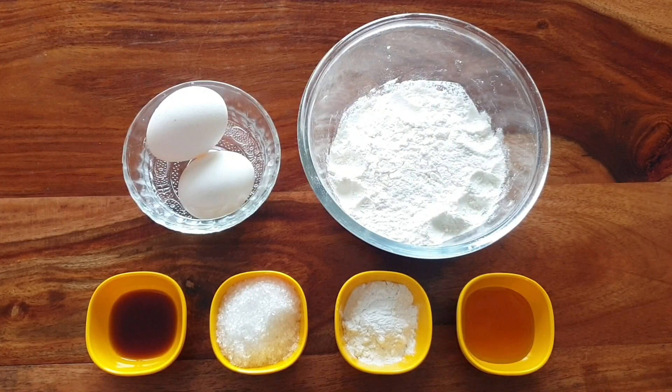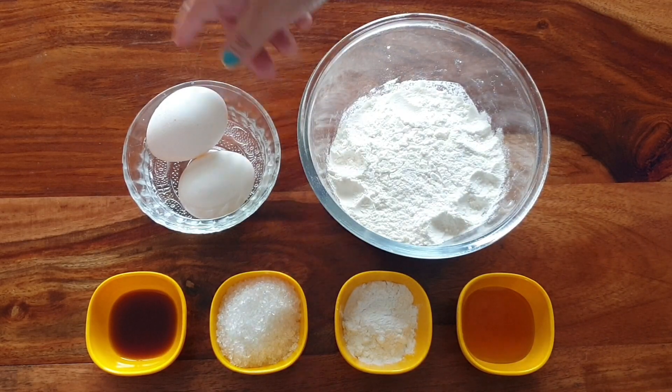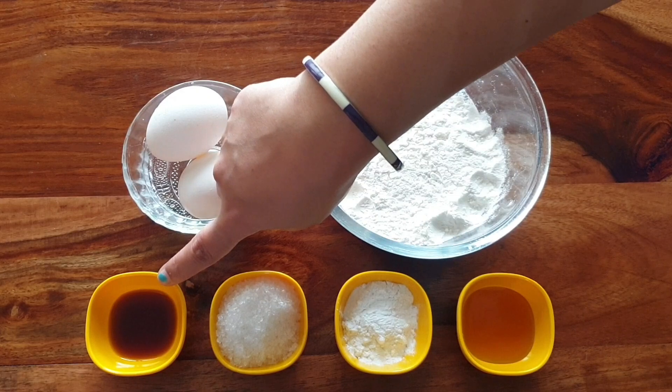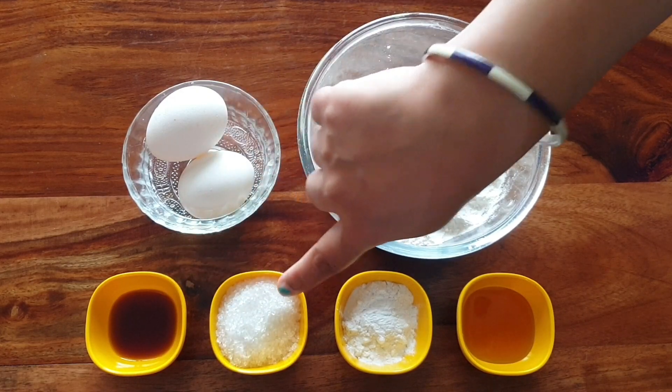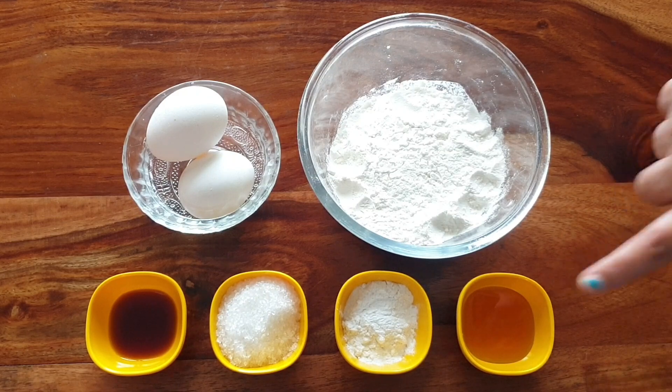Dorayaki, or Dora Cake. I will tell you what to use for Dora Cake: 1 cup of milk, 2 eggs, 1 tablespoon vanilla essence, 2 tablespoons sugar, 1 tablespoon baking powder, 1 tablespoon honey.